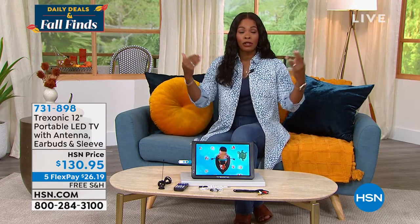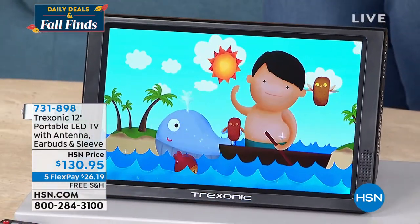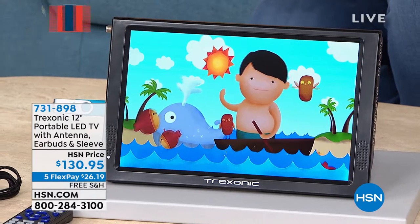Here is a deal that I really think you want to listen up for because I think this would be a great gift idea for yourself or maybe somebody on your gift-giving list, because it is time to start thinking about that now. I'm sitting next to a television — this is a TV unencumbered and unhooked up to cable or anything else. This is a portable LED TV.